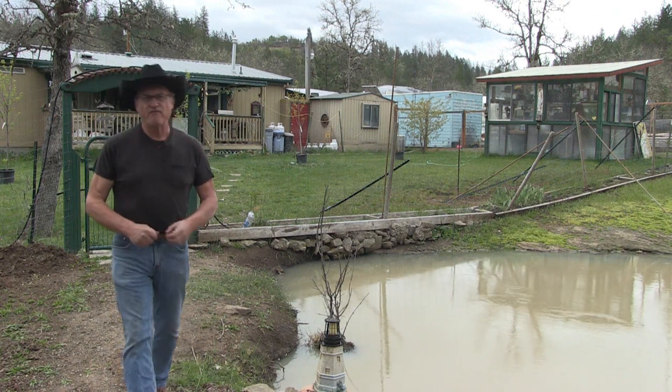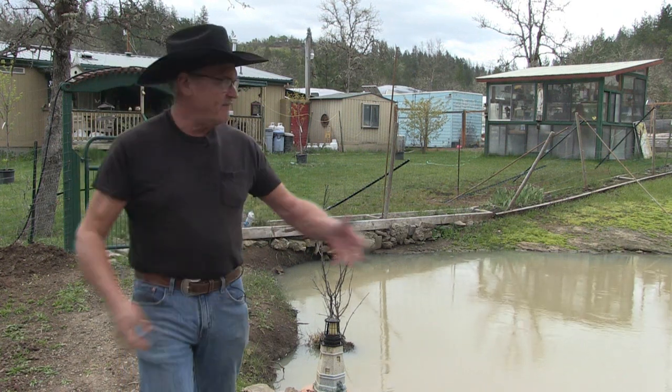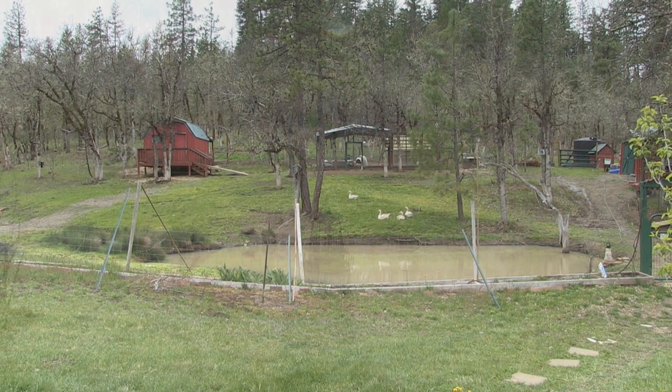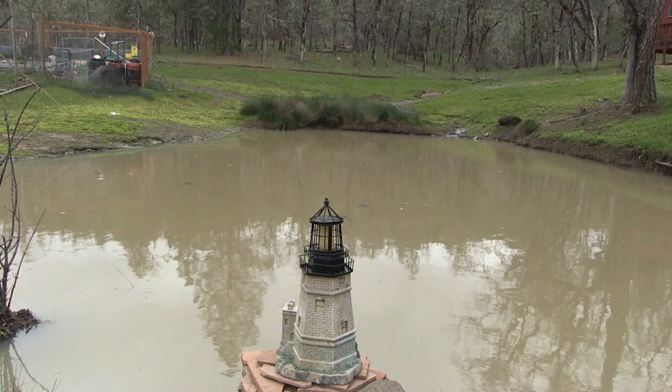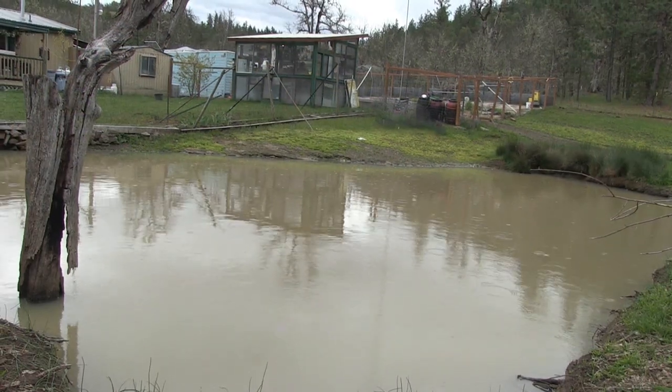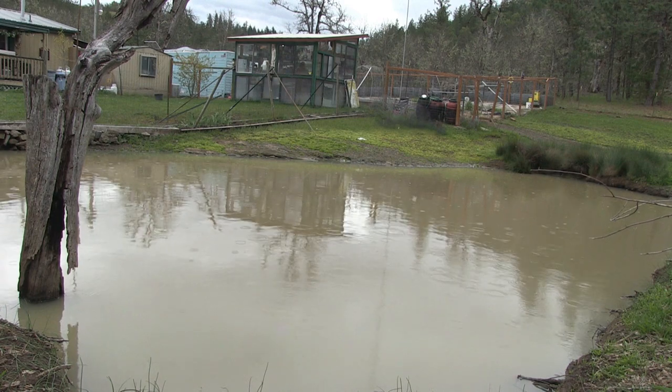Hello folks, welcome back to Pine Meadows Hobby Farm. I'm your host Jerry Hanson. I have this pond here — it came with the property. I didn't have to dig it. I just let it dry out and dug it deeper to get all the sediment out, but with that comes responsibility when you have a body of water, especially stagnant water.